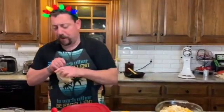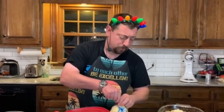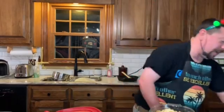Moms, dads, grandmas, grandpas — this thing is great because it's ready and set to go. It's Christmas Eve, and before little Bobby and Susie try to kill each other over Christmas presents, you throw this in the oven for 45 minutes at 325. By the time everything's opened and you've got that big pile of paper somewhere, this thing is ready to go.